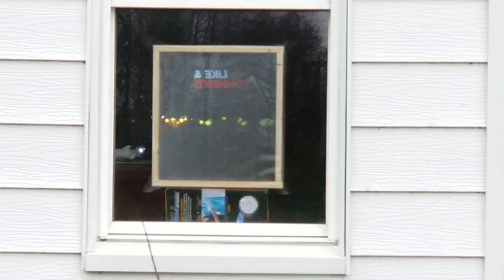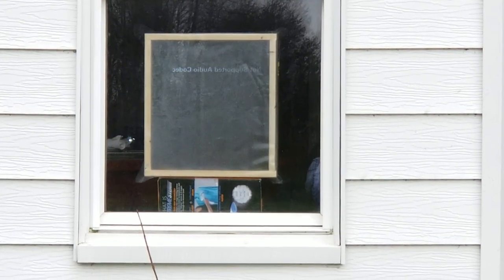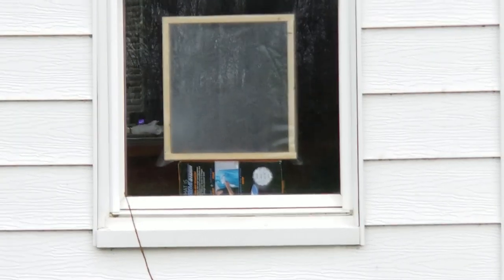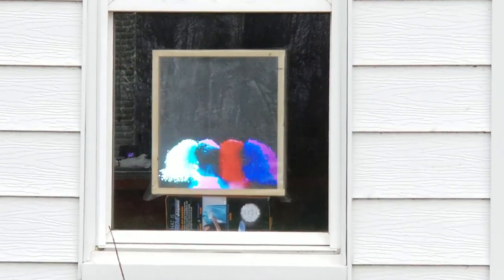Hey guys, this is Danny at Partay. I'm just real quick getting a couple little snapshot images here before I answer the question we posed earlier around what is the 35-cent way to get your images to be able to project through a transparency like that.